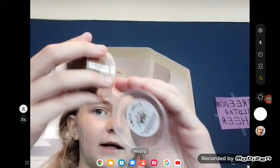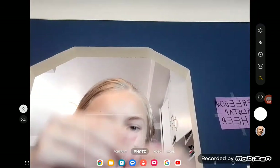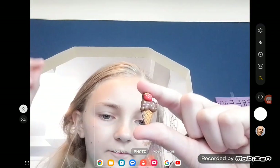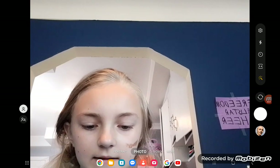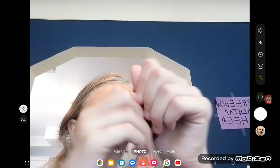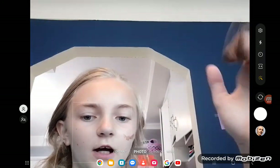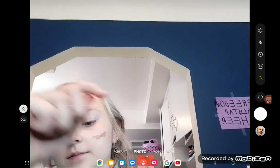Now we have brown, which has ice cream charms. It's kind of stretchy. I'll rate it a five, mostly because the charm is just making me angry.